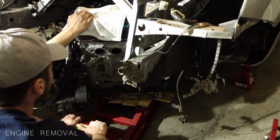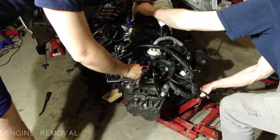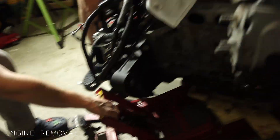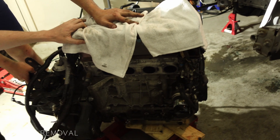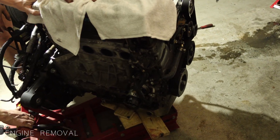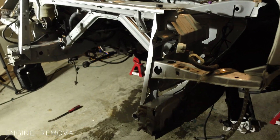Now spin the motor on the stand. We had a fuel line we forgot to disconnect, but we got it sorted. She's out.